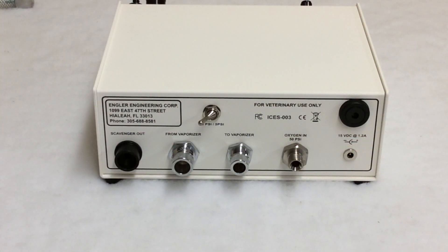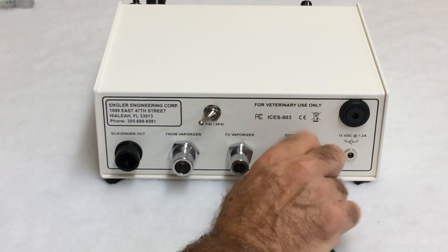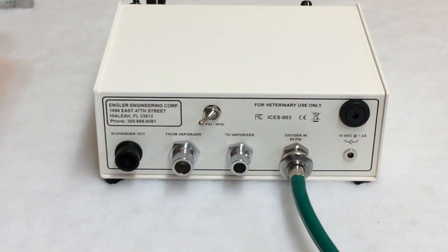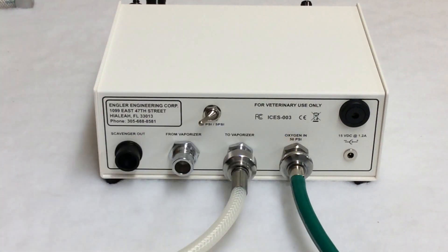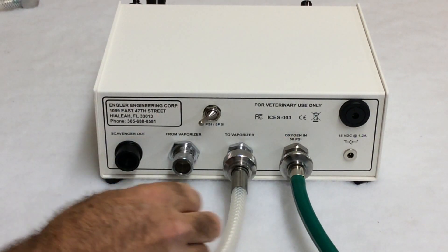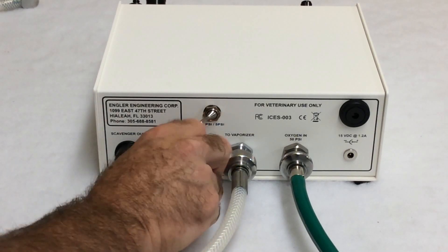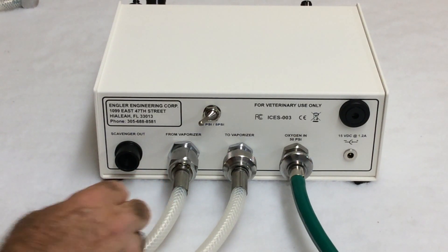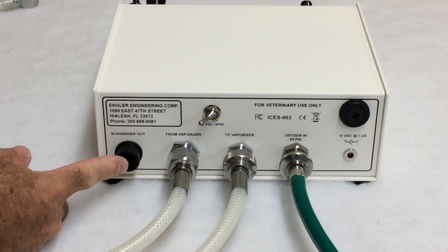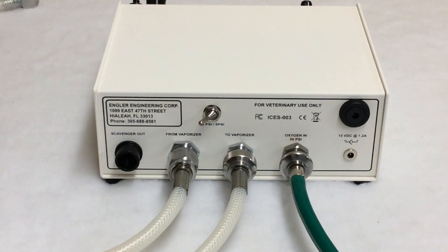This is how you connect the back of the ADS-2000. We have the gas sampling hose connection, and oxygen goes here. To the vaporizer goes here, and from the vaporizer goes here. If you'll notice, each port is a different size, so you'll never have to worry about confusing these connections. Here we have the scavenger out port. For this example, I have an F-Air canister which I will connect later.